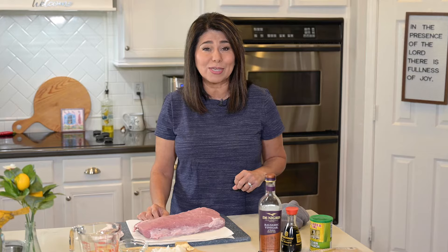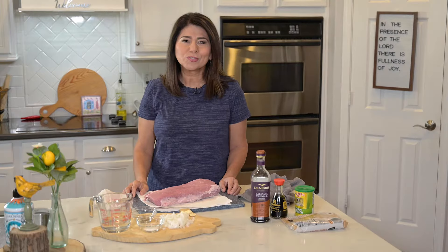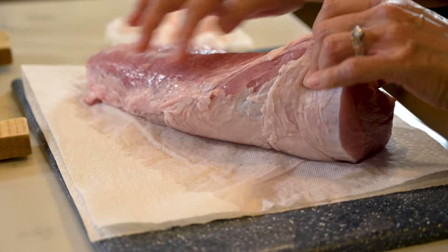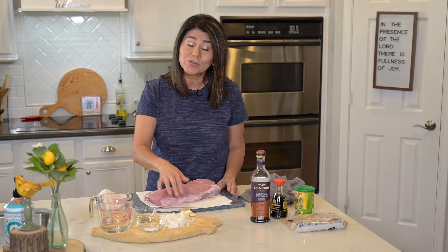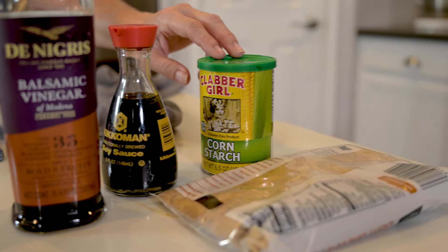Go ahead and hit that subscribe button and we'll get started. Here's what you're going to need: pork loin or tenderloin — either one works for this recipe. I tend to go with pork loin because it has a little fat on it and I just think it comes out a little juicier when it cooks in its own fat, but again, either one is fine. You'll need some water, some salt and pepper, some coarsely chopped onion and garlic. Then for the glaze, you'll need balsamic vinegar, soy sauce, cornstarch, and brown sugar.